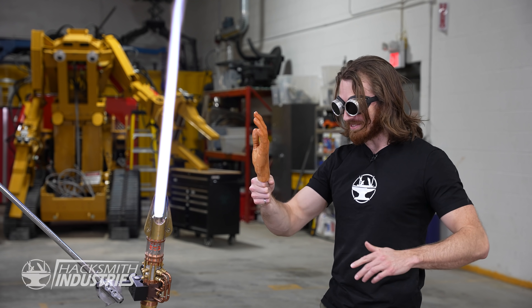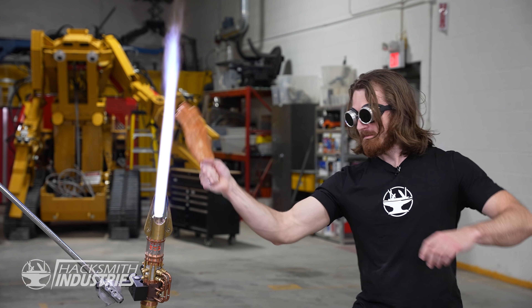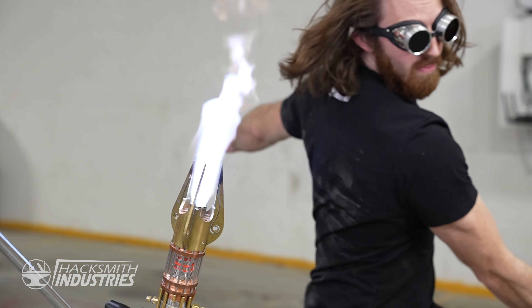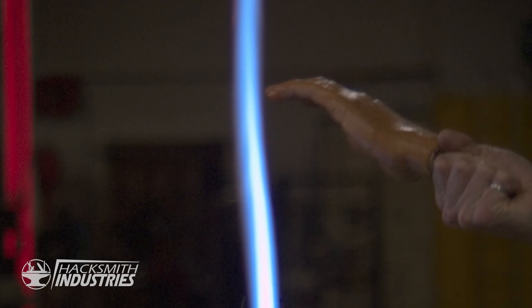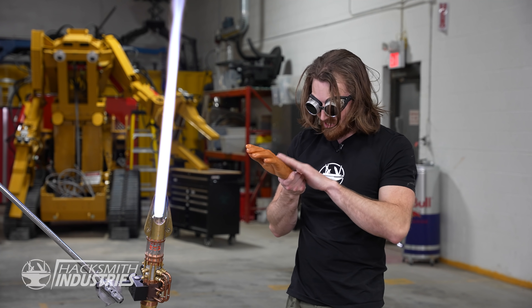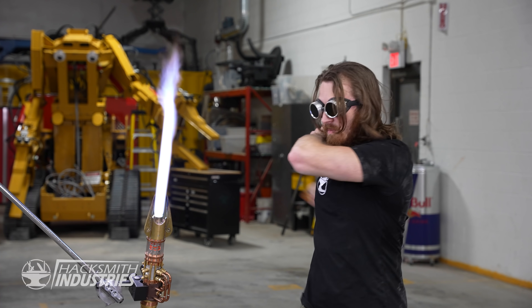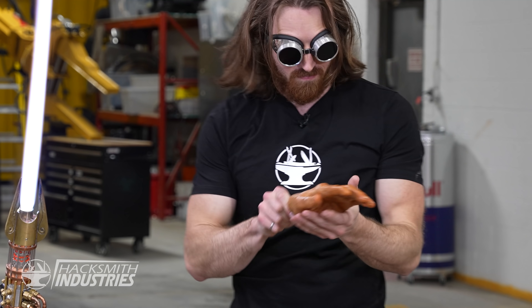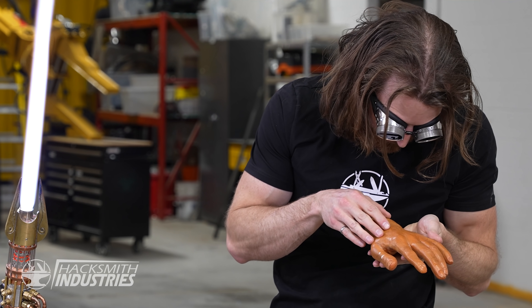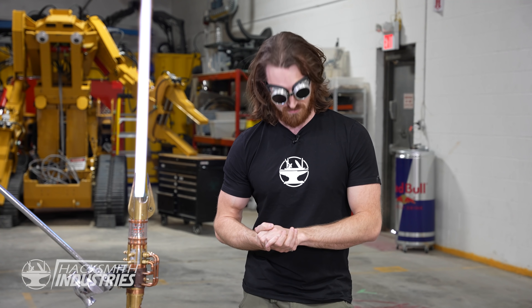Here we go — karate chopping a lightsaber. Not even warm. Let's do it upside down and see if we can burn some of these hairs off. Even the hair survived. This can't be overstated: do not try this at home. I am a trained professional idiot, and based on my calculations everything should be fine.